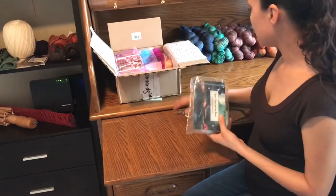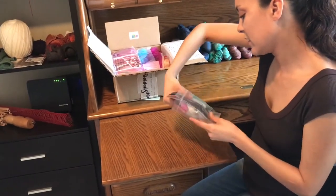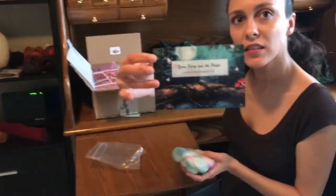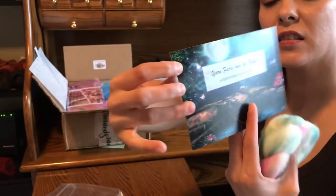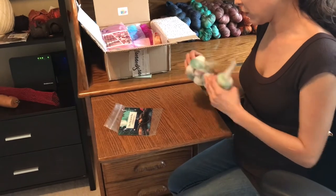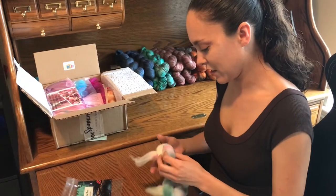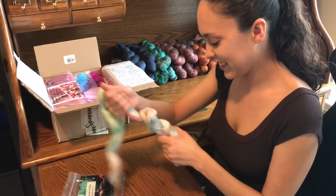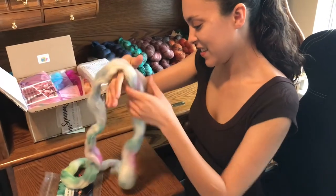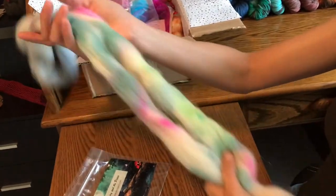The next thing is Yarn Fairy and the Pixies, and this is Cheviot. Some beautiful Cheviot here. I always pick the wrong end — I'm struggling. There are some beautiful colors: blues, pinks, greens.